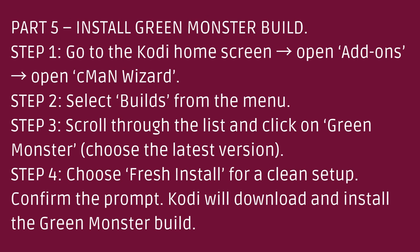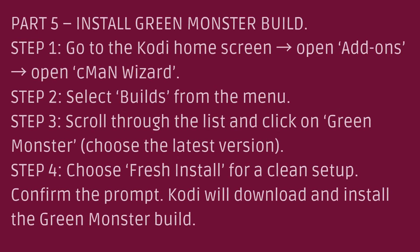Part 5: Install Green Monster Build. Step 1: Go to the Kodi home screen, open Add-ons, then open Seaman Wizard. Step 2: Select Build from the menu. Step 3: Scroll through the list and click on Green Monster. Step 4: Choose Fresh Install for a clean setup, confirm the prompt, and Kodi will download and install the Green Monster Build.